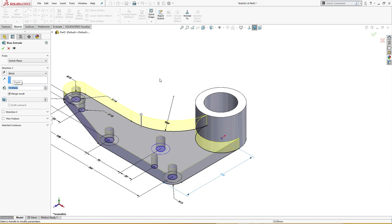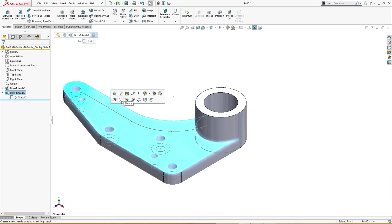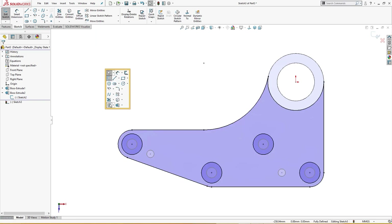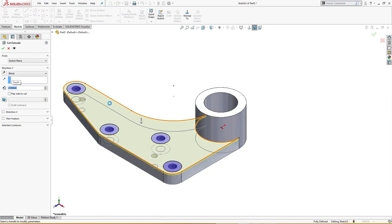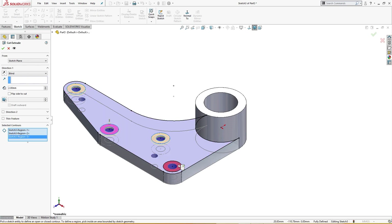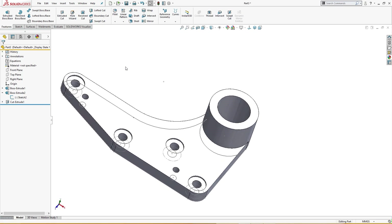I will draw a sketch and convert all four entities. I will cut them 2 millimeter deep — selected contours: this, this, this, and this — 2 millimeter deep.